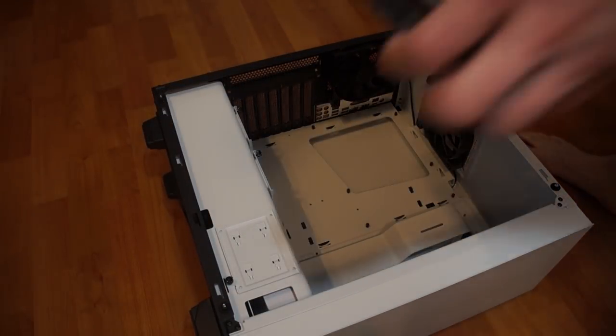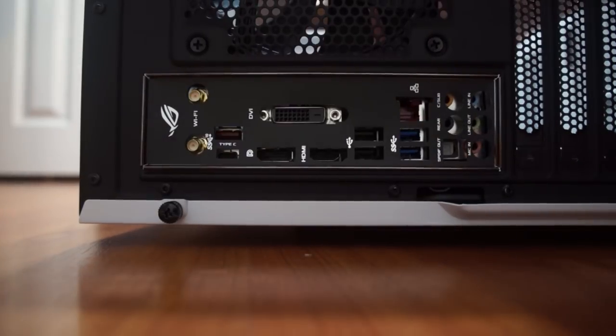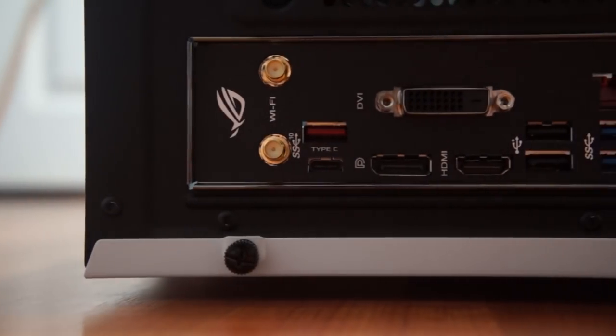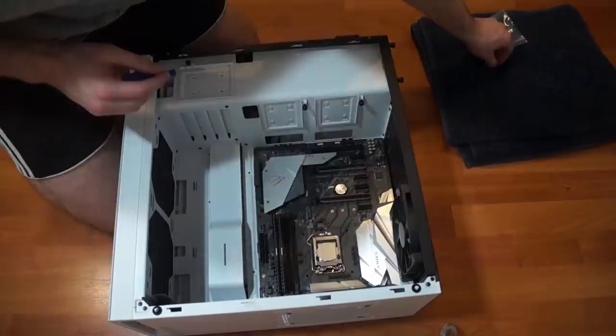Now let's put the motherboard into the case. Push it into the panel like so — you can see all of our different ports here. And now I'm going to screw in the motherboard to the case.